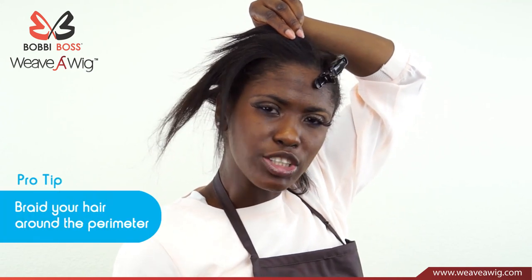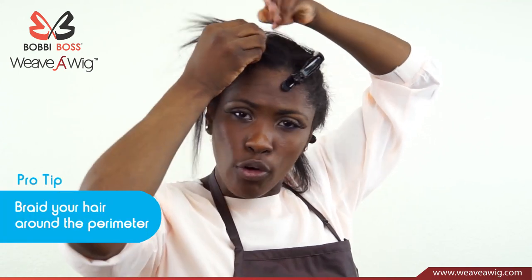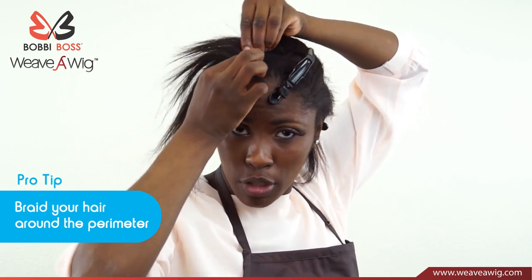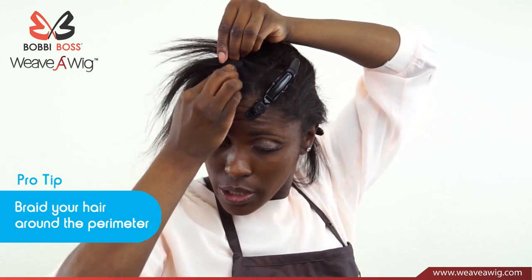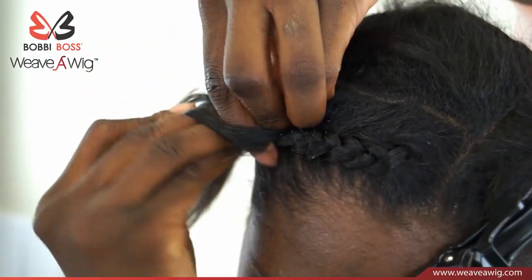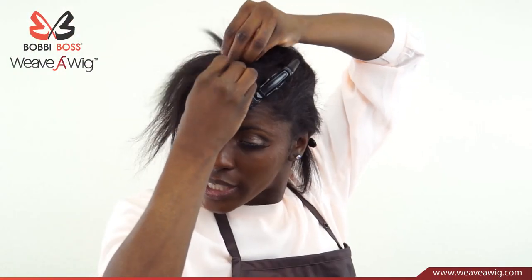As you braid, if it's better for you, you can put a little bit of jam or some type of oil to make sure that the hair stays close together. I'm going to start with the three-strand twist, which is three pieces of hair. Just keep grabbing hair as you go, all the way down.